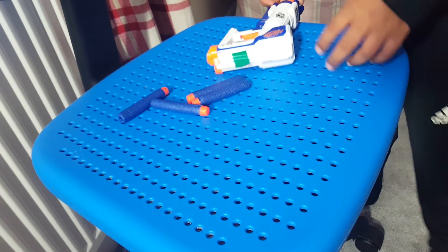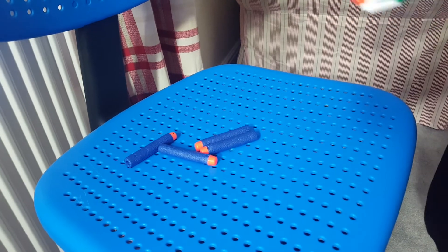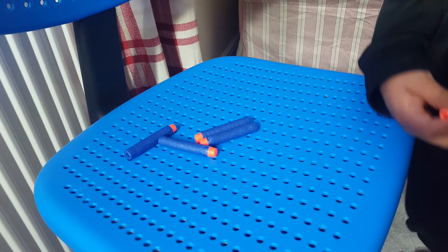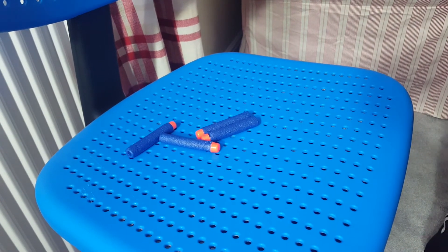In our next video we're not going to be showing any more Nerf guns. I'm just going to be making songs — comment down below what songs we should make. I don't know how to make them yet. Bye!